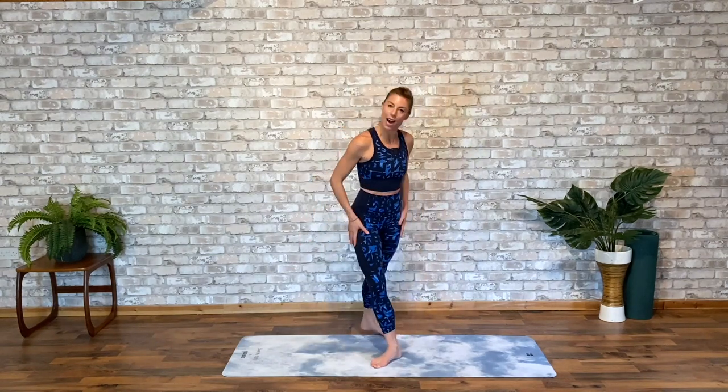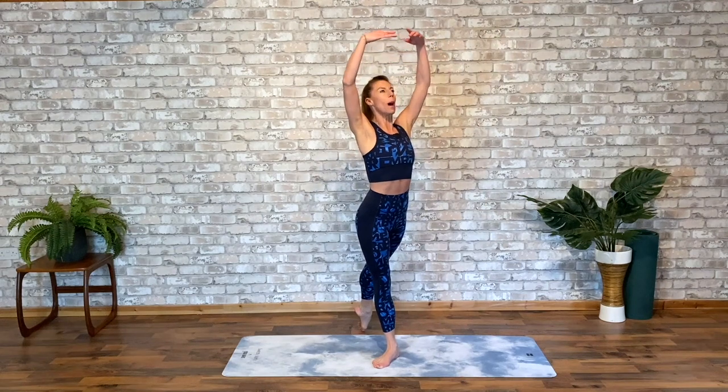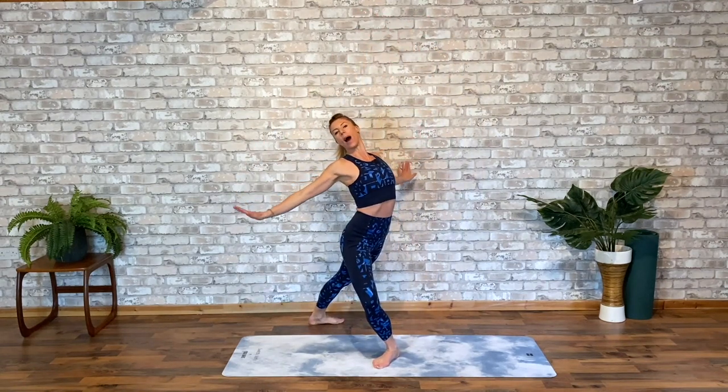We're going to start on a turned out classical lunge. You don't need any dance experience for this, just follow along. We're going to take a deep breath in, fill your lungs as you take your arms up above your head to fifth, then press them down through the air using the upper back and waist.